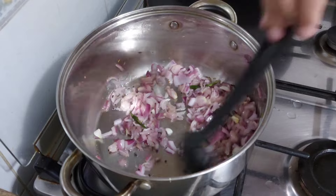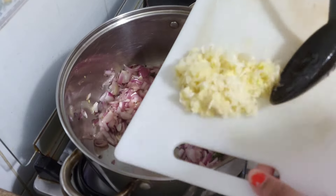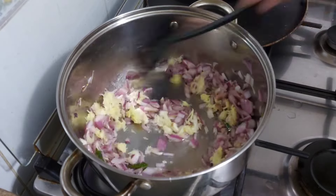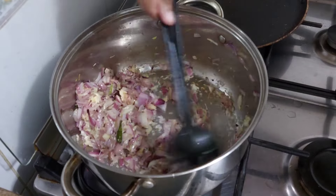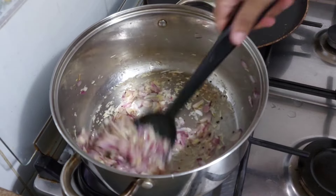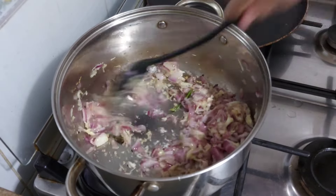Then we used to put some onions in a bowl. We used to put some onions on the green onion. I will put it in the paste. We will clean it up, then we will put it in a thick pot.